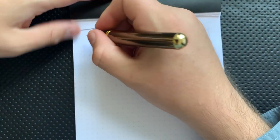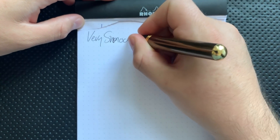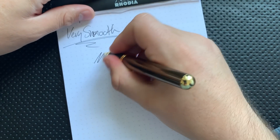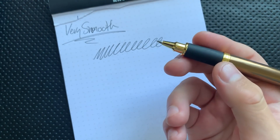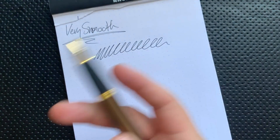Ergonomically speaking, it writes very nicely. It is a very smooth pen. It writes well, and there's no real sign of cutouts or anything like that. It is just nice. It writes substantially well. It's one of the nicest rollerballs I've had around on the channel.